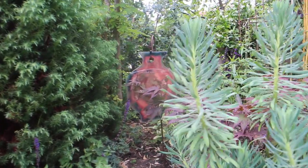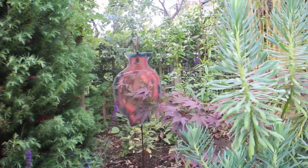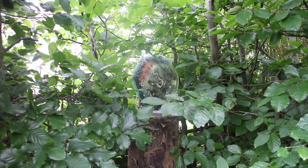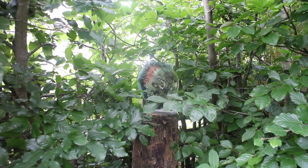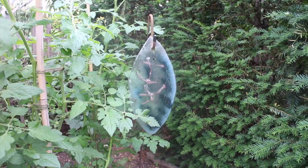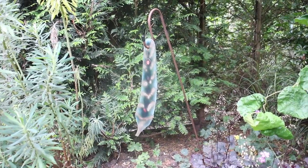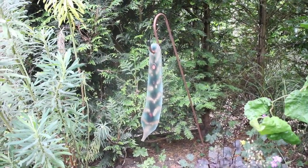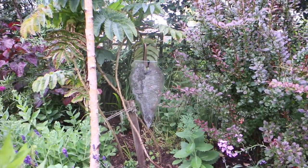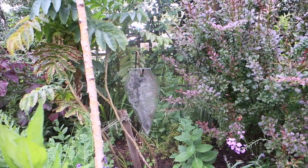An integral part of the garden are the glass urns and amphorae, inspired by terracotta pots in Italian gardens, together with feathers and leaves that I created. They are made from clear float glass inlaid with metal powders and fused in a kiln. No two are ever the same.